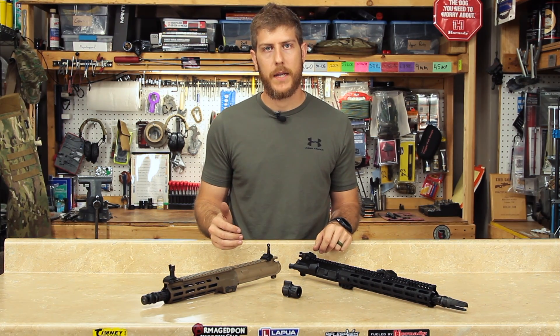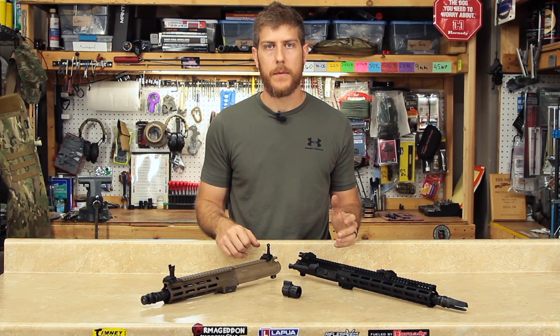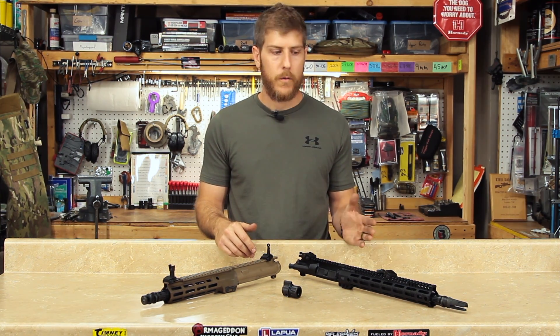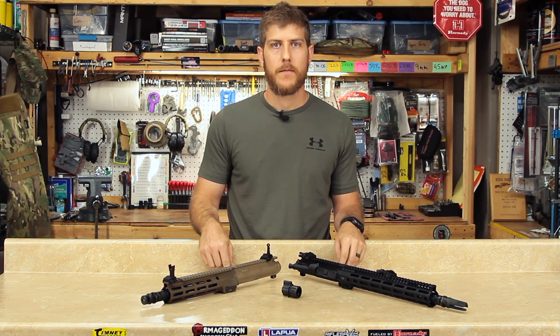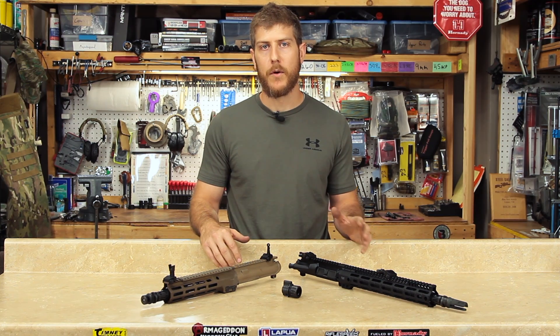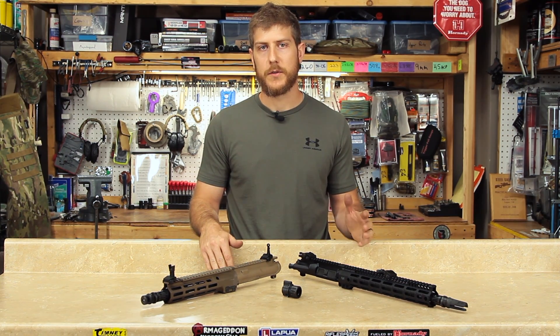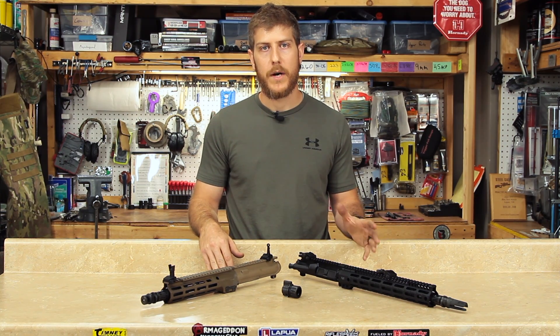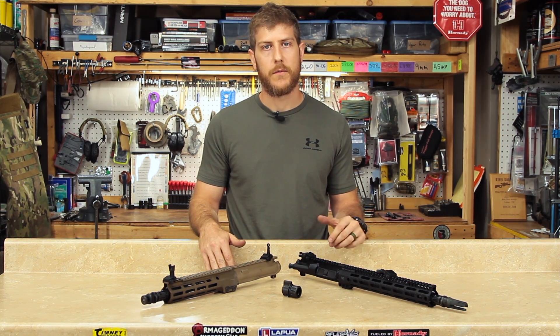You will have maximum reliability with minimum recoil and muzzle rise. Keep in mind this is the proper setting for the current configuration of your rifle. Adding a suppressor, changing ammunition, or extreme changes in temperature may all warrant a change of this setting. The rifle speed modular gas control allows you to properly tune your rifle for multiple configurations. Whether you switch ammunition or go from unsuppressed to suppressed, you can properly tune your rifle on the range with no tools.